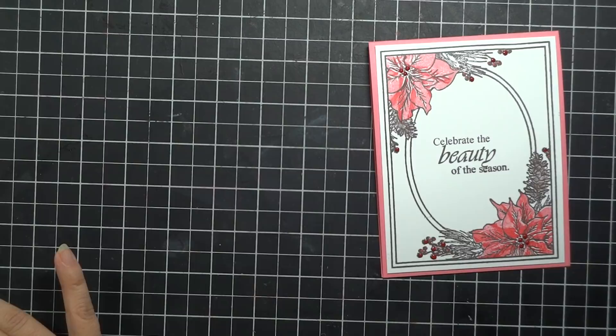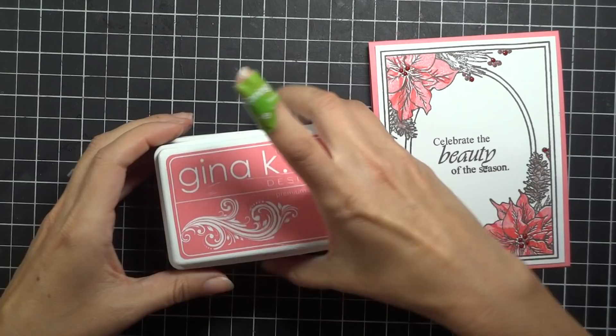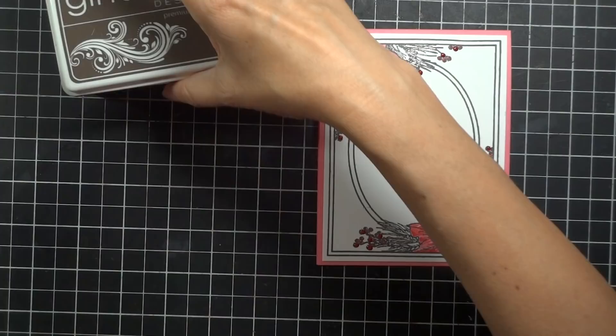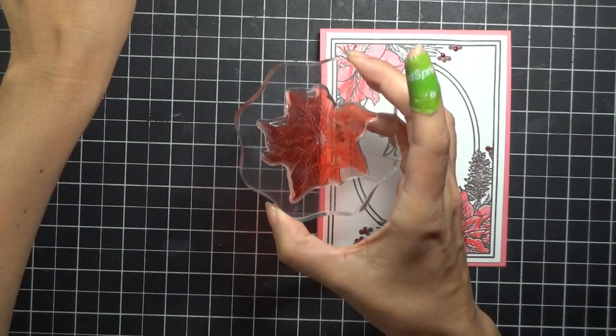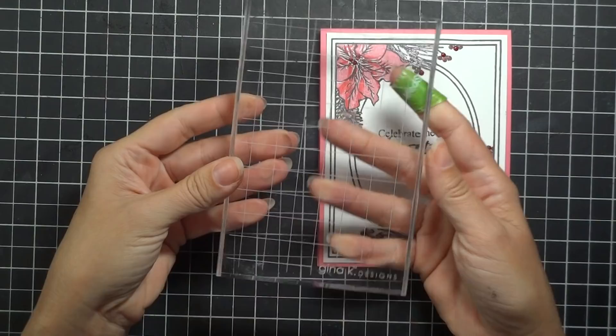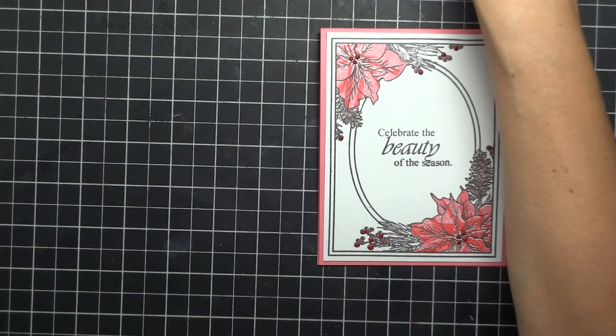In addition to the Festive Frame and the Press Flowers sets from Gina K Designs, you're also going to need some ink pads. Today I'm using the Gina K Dusty Rose, the Red Velvet, and the Charcoal Brown — this is just a little bit softer than the black, and I think it looks so pretty when you stamp it with those pine cones. We're going to need some acrylic blocks for our stamping, and I've got a Misti here that I'm going to be using for this frame stamp. If you don't have the Misti, you could use a 6x6 or this 4x6 block that Gina carries.